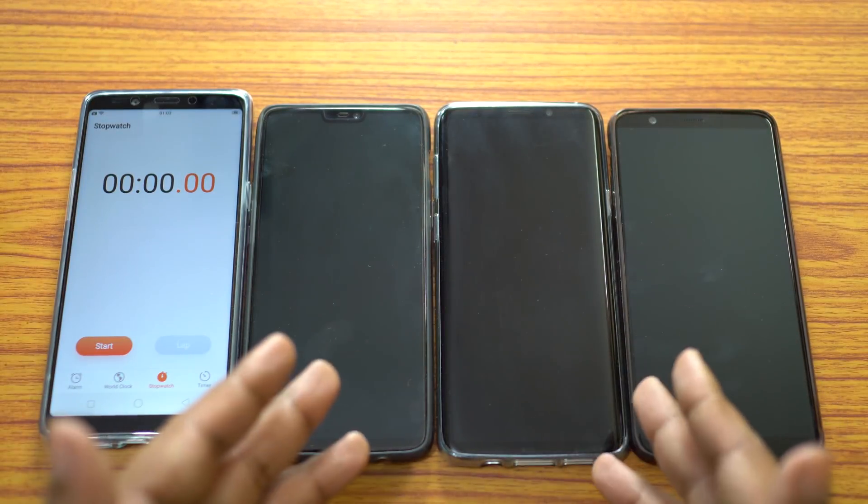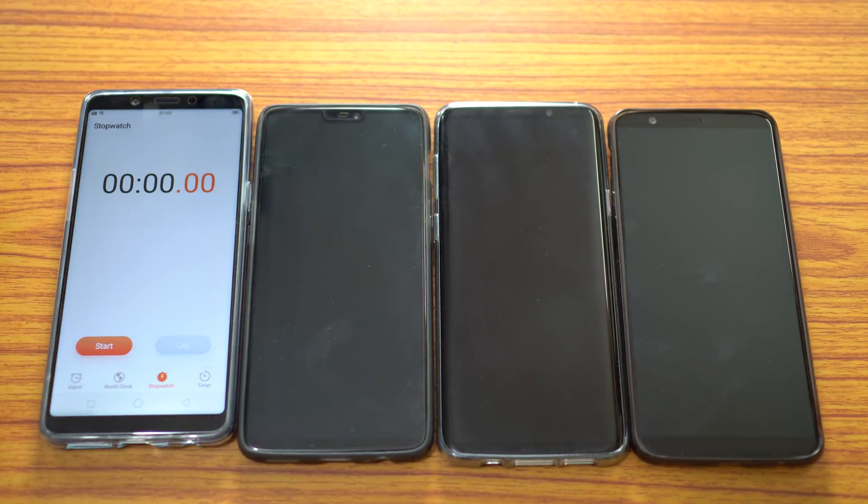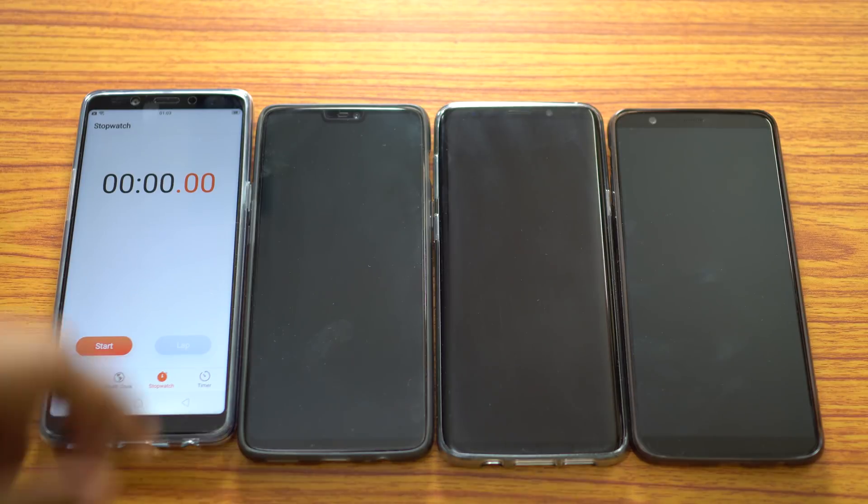This adaptive fast charger is rated 9V 1.67A and 5V 2A, that is 10–15W depending on the battery level. Now, the batteries inside these three devices are drained to 0%. Let's connect the chargers and track the charging speed.